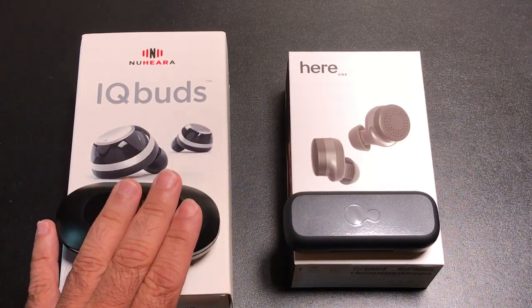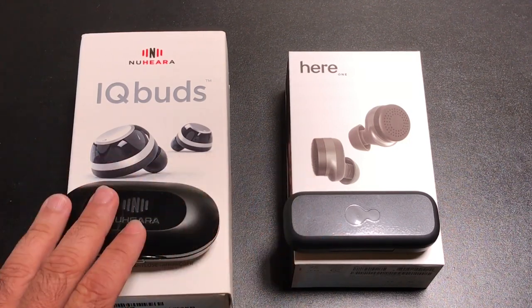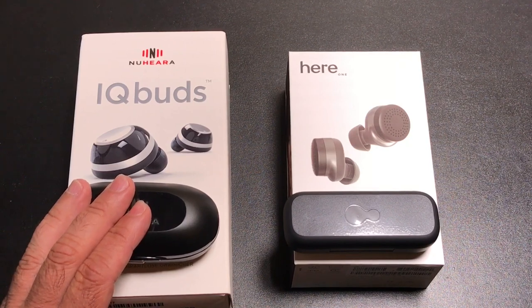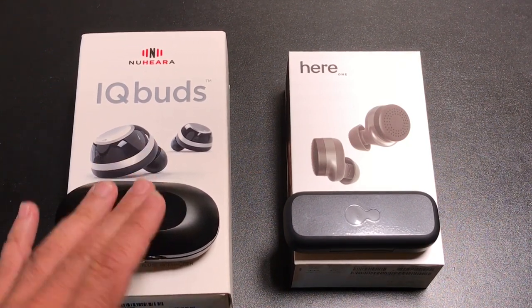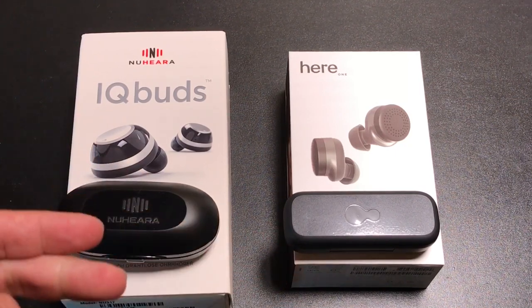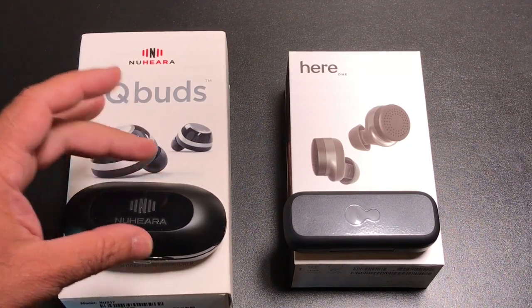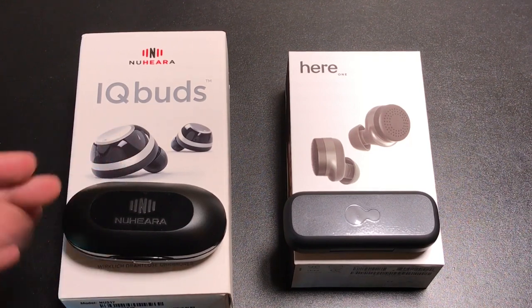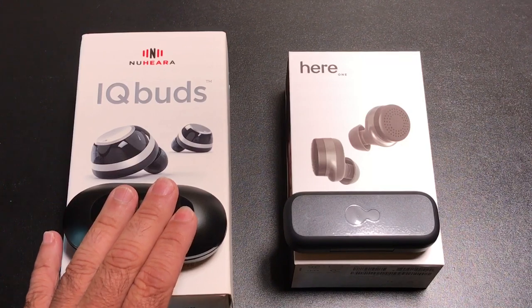Both of them do well and are pretty much alike from an audio perspective. Both have great audio — these are premium products and you should expect that for $299. They have great bass, mids, and highs. Everything is clear, especially with the passive and active noise cancellation technology. The experience is very immersive. You can't go wrong with either one when it comes to audio.